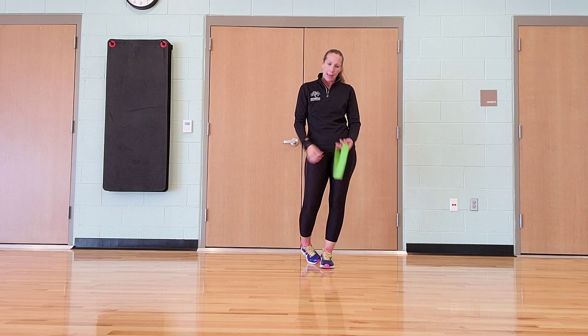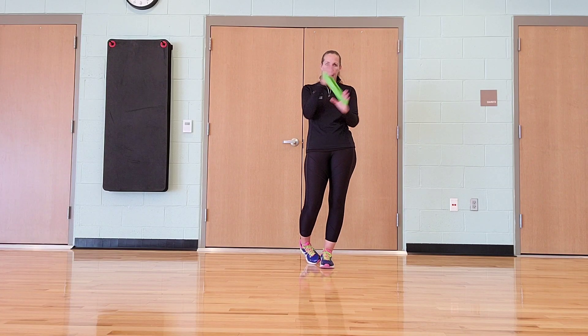Hi guys, happy Friday again. It's Danielle. Today I have a band workout for you.